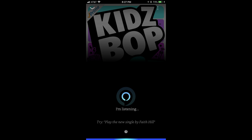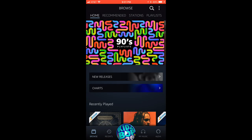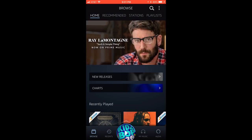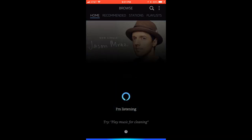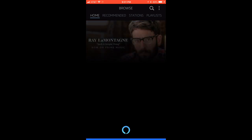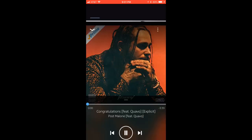Any music that's currently playing will stop, and a black screen with the Amazon Alexa logo at the bottom and an "I'm listening" message appears. You can tell Alexa to play a specific song by saying, "Alexa, play," and then saying the name of the artist and the song. For example, if you want Alexa to play Post Malone's Congratulations, you would say, "Alexa, play Post Malone Congratulations." Say, "Alexa, play songs by," and then say the name of an artist to have Alexa create and play a playlist of songs by that specific artist.